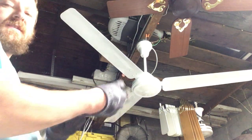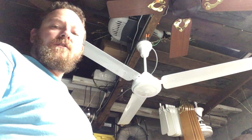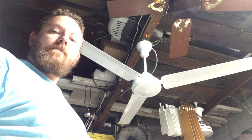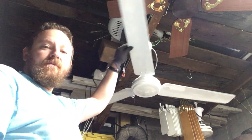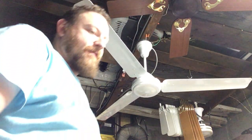Good evening, folks. Mark here in the Fan Cave. It is Thursday, June 29th, 2023, 9:44 p.m. Now this is an ABC ceiling fan, new in the box.